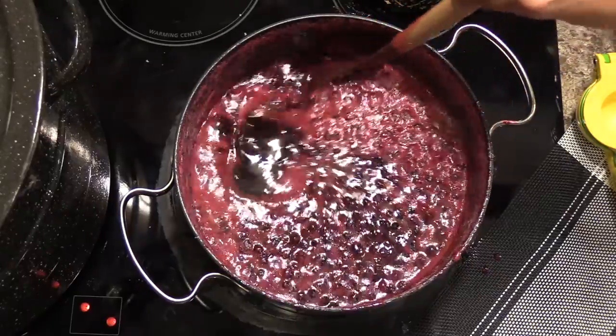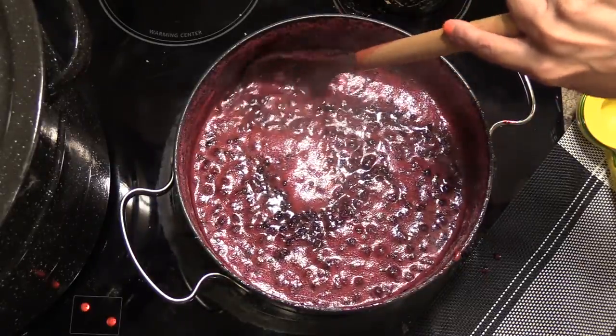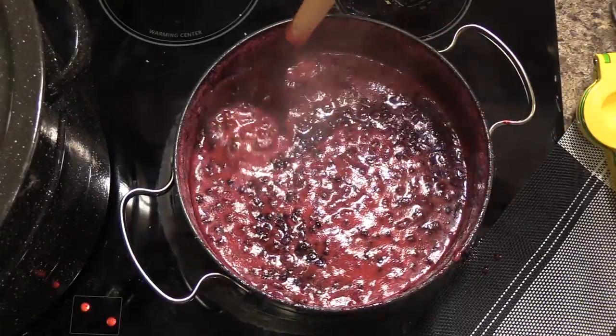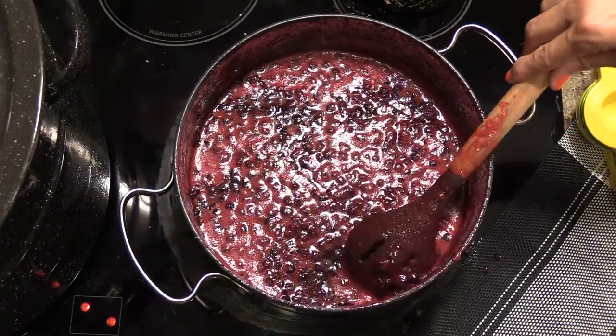Once your jam has simmered for the last couple minutes, go ahead and remove it from the heat. Finish prepping your jars, and if there are any extra berries that need a little extra mashing, now is the time to do so because we're getting ready to fill those jars.